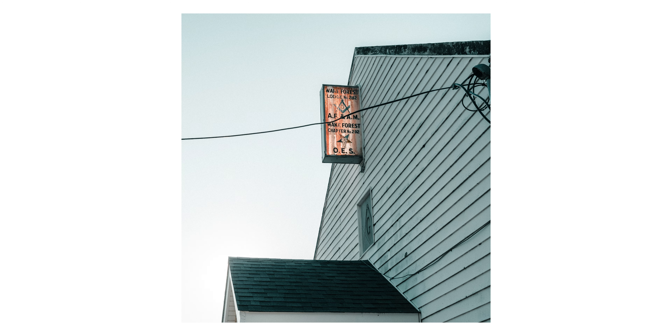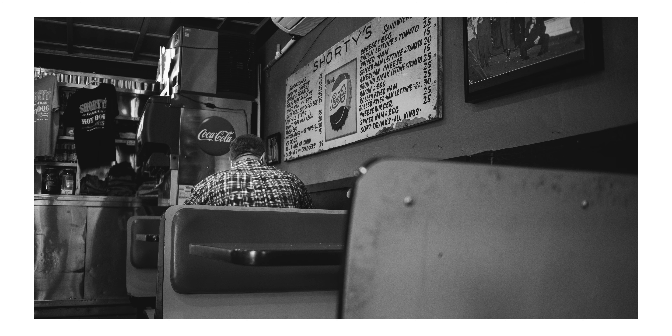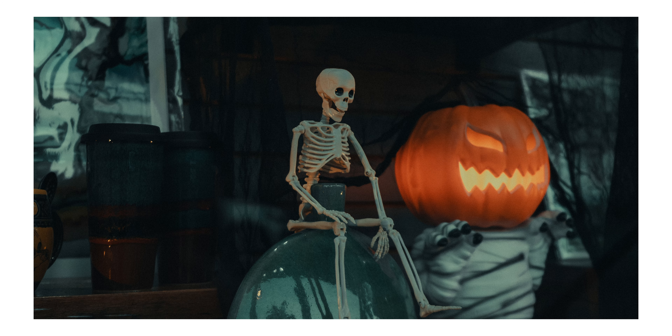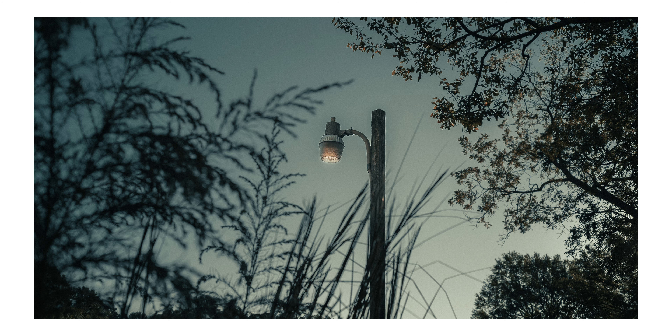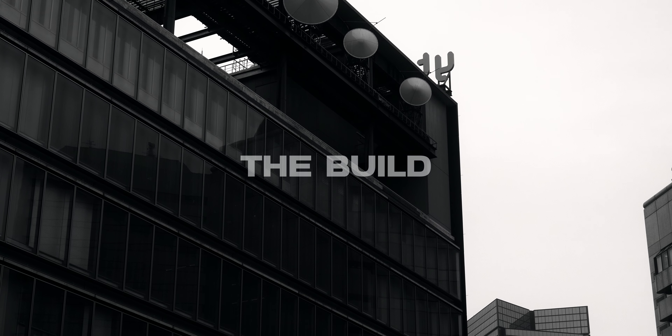Beyond that, you're going to have really good chromatic aberration control, which again I was really surprised about, because a lot of the times these smaller lenses don't have a ton of glass in them. Now there is going to be some focus breathing, which should not come as a surprise, but the biggest downside for me with this lens is the minimum focusing distance. The minimum focusing distance is honestly just sometimes really annoying and is the only thing I didn't like about shooting with this lens.